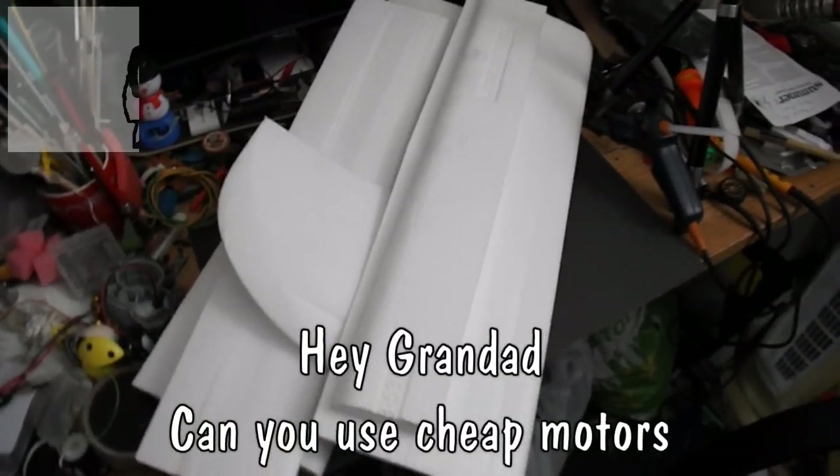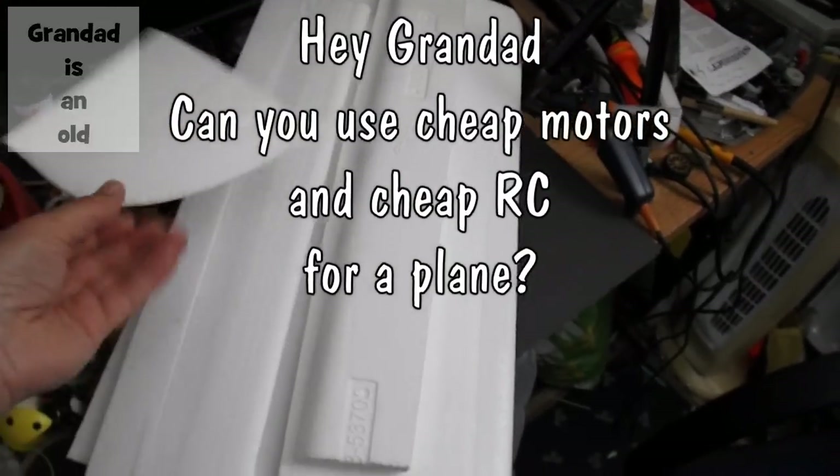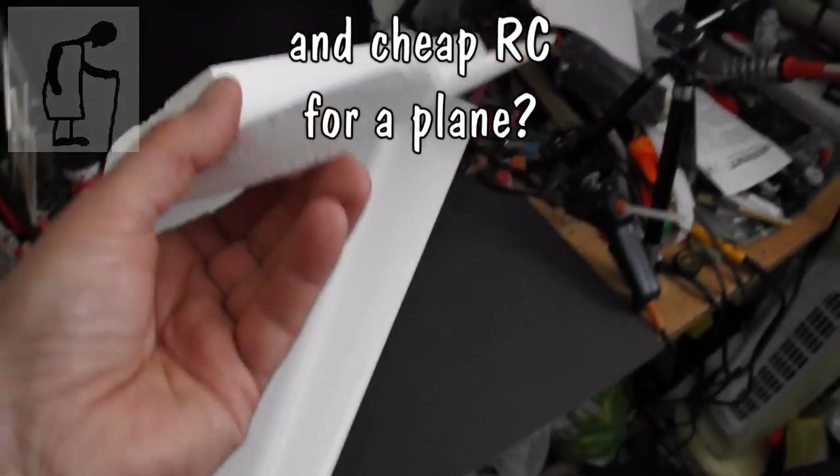Hi guys. I've just been out in the shed with the hot wire cutter and cut a few bits of scrap foam up. Made myself a couple of wings there.